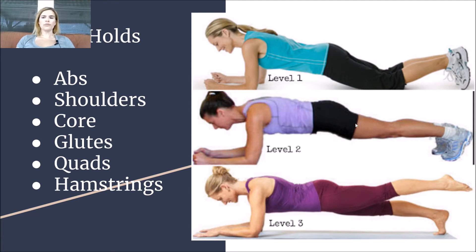Level two, you are completely up on your feet, off your knees, with a nice straight line in your body, and you're going to hold and squeeze everything throughout. Level three, you can try different variations — pick up a leg, point your toe, or try holding for a full minute.